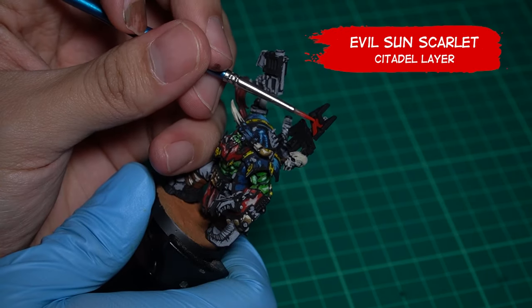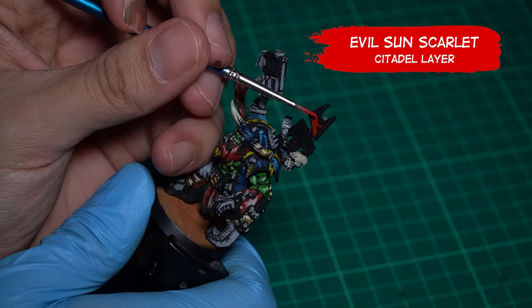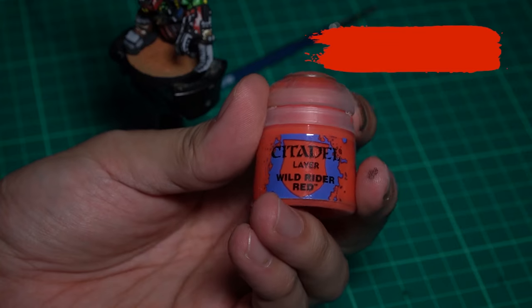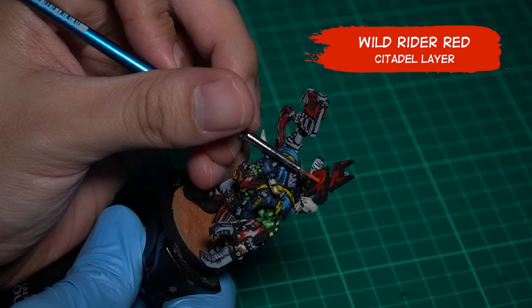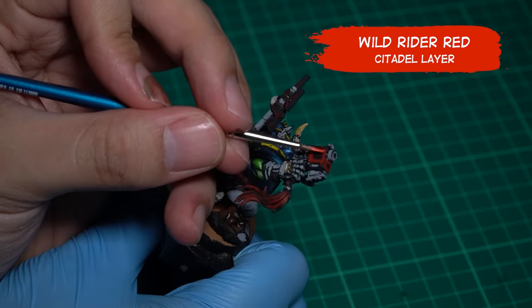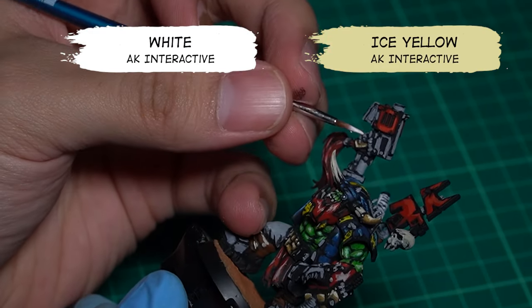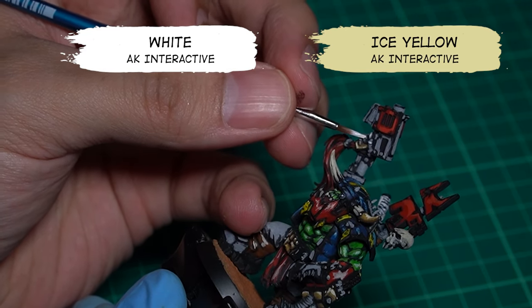Almost there — we're gonna paint this war banner. We're gonna add some Evil Sun Scarlet. For the highlight, Wild Rider Red. Time to finalize this model — we're gonna add some white, some Ice Yellow, along with some shadow if we ever need it.